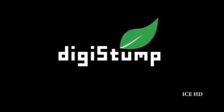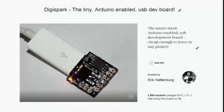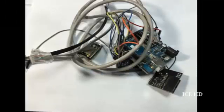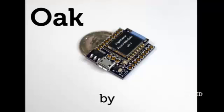I'm Eric from Digistump. Three years ago, we started with the goal of making a cheap, tiny, easy-to-use development board. With the help of over 6,000 supporters, we made the Digispark. Then we wanted to make internet-connected development boards more affordable, so we made the Digispark Pro and a Wi-Fi shield to go with it. But it still had limitations. Why does developing an internet-connected device have to be so expensive or complex? Today, we introduce the Oak by Digistump.